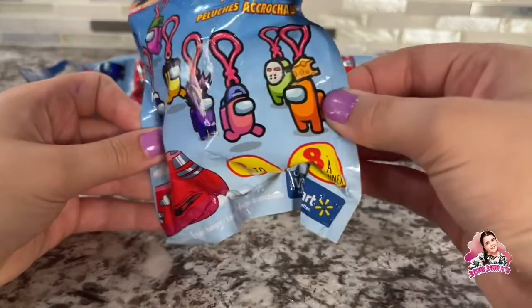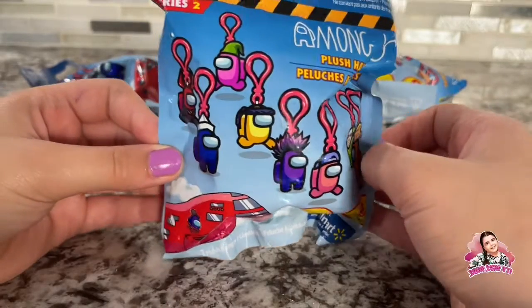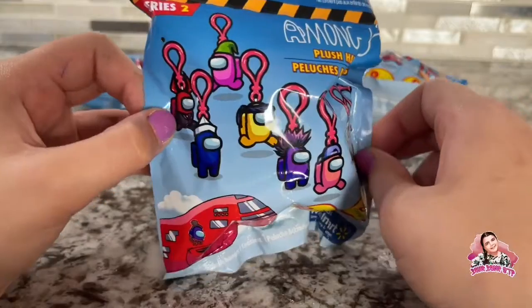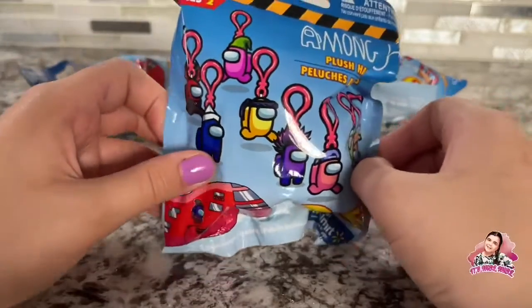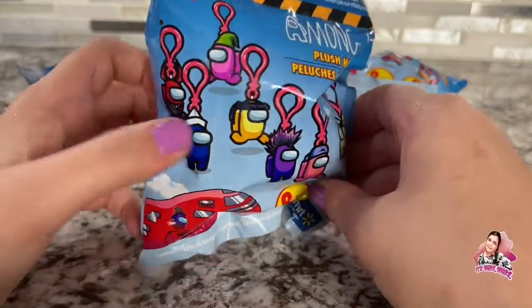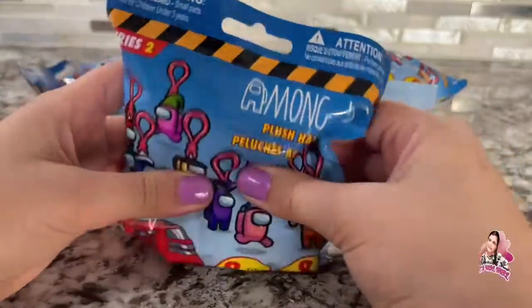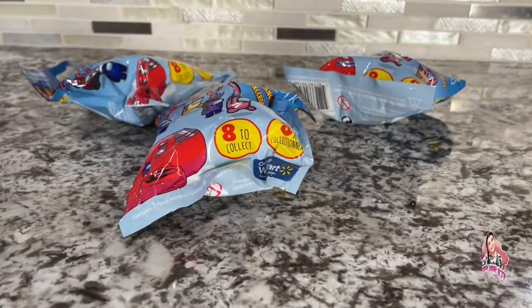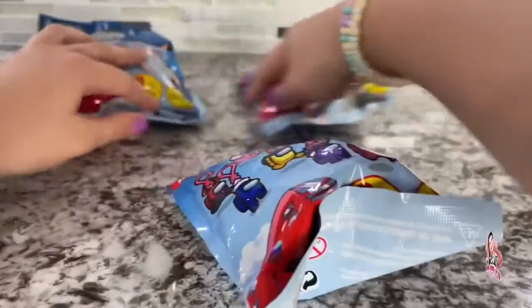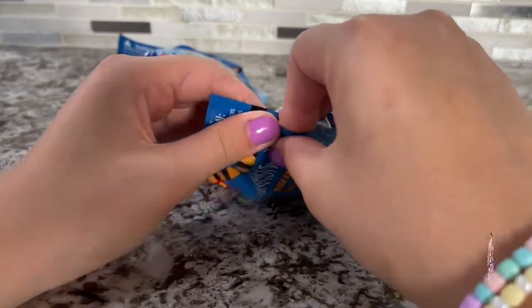I either want the cheese dude, the orange one, mohawk guy, the ninja, or the red guy. And like, if I don't get any of those, he's fine too. I just don't want this one, or this one, or this one. So let's go in with this one — ready? Three, two, one!